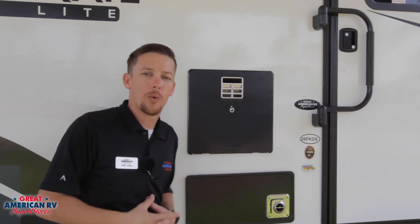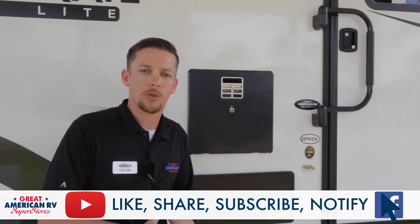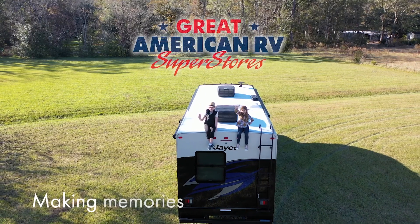We hope you enjoyed our video on Dometic water heaters. Keep watching, click like, subscribe, and follow on YouTube, Facebook, TikTok, wherever you saw us today. Keep watching here at Great American RV Superstores, where we bring the how-to to you — making memories one weekend at a time.